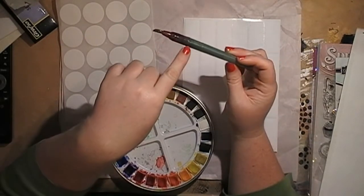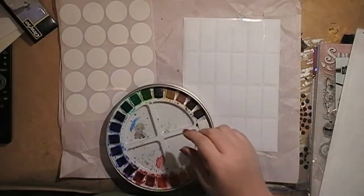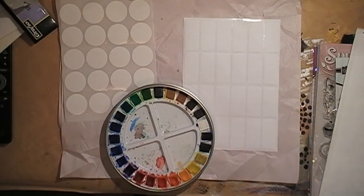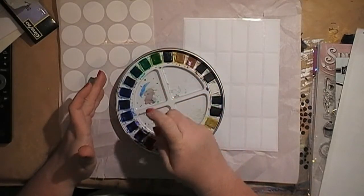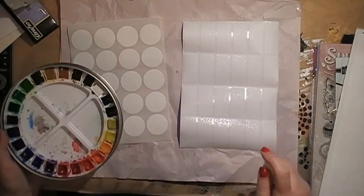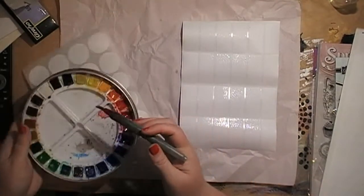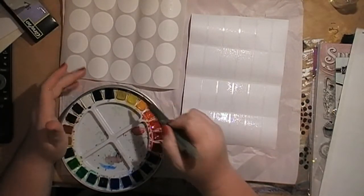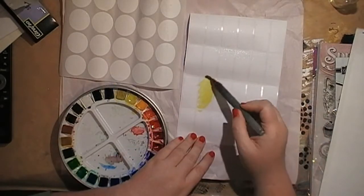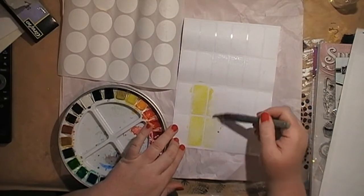I'm using a water brush — I've got a pot of water just off camera — but I'm just using it as a regular paint brush. When the water gets dirty it goes up the barrel and stains it, but it works just as well. I should grab a spray bottle — I like to spray my palette before I use it. Just a bottle with water. I'll give the palette a bit of a spray and maybe even give the stickers a little spray too.